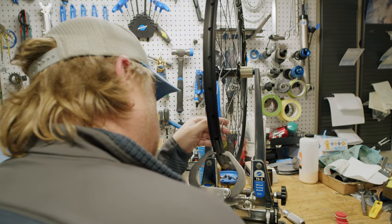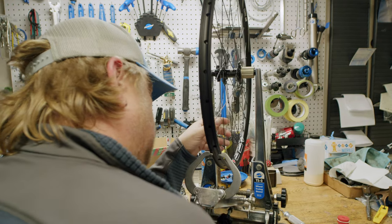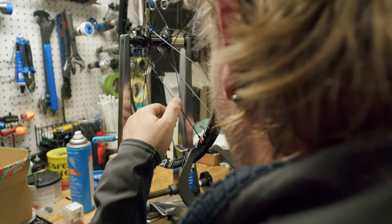If the wheels tension properly, and not just trued side to side, these wheels will last a long time.